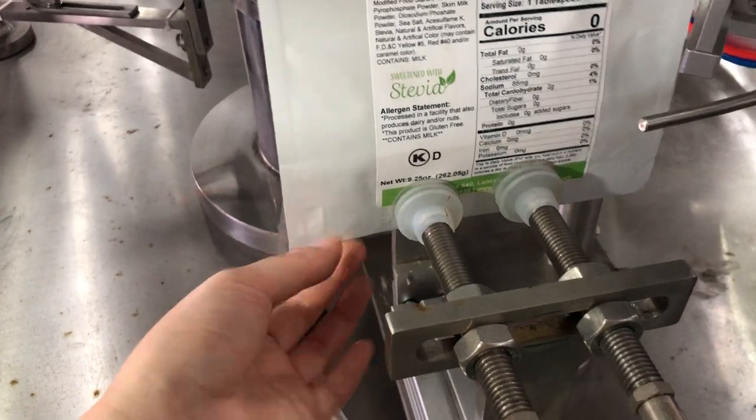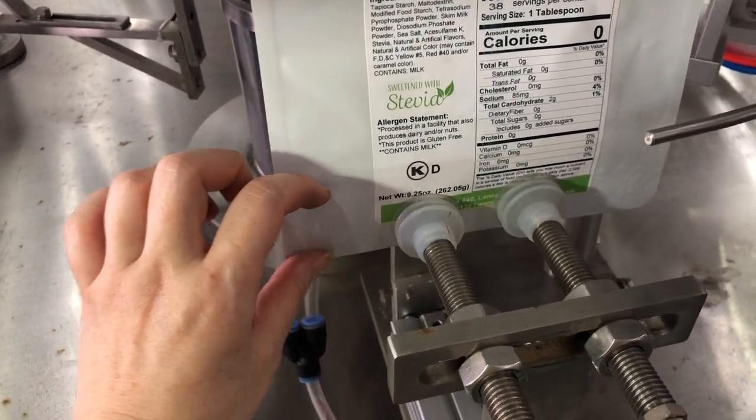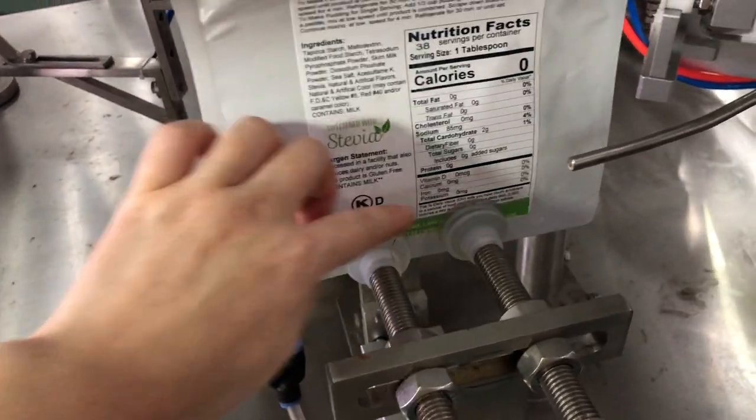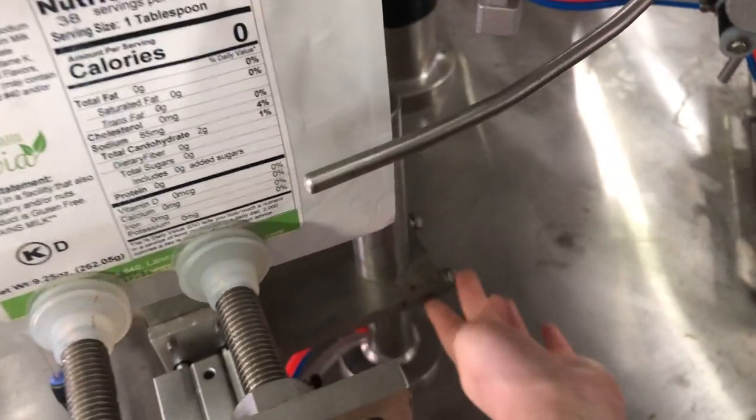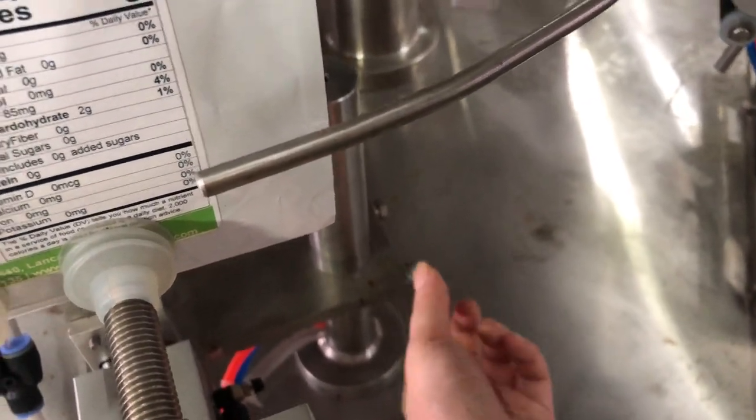This bottom — the total height is around here, and you adjust it also in the middle. Similar like this. This is the way to adjust. You just need to screw — loosen the two screws to adjust the height.